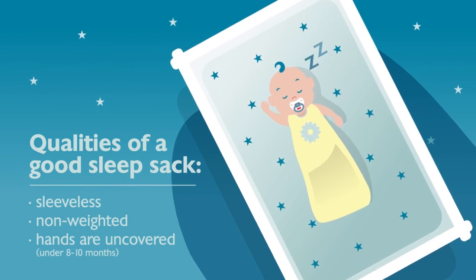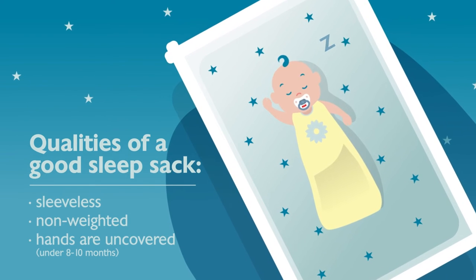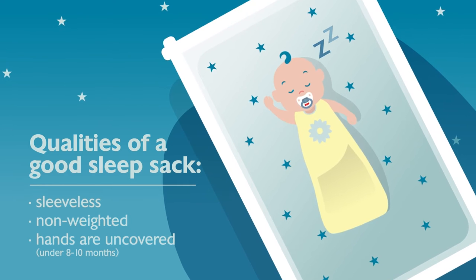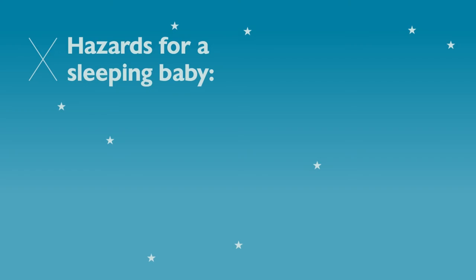If you want to use a sleep sack because you feel it's necessary for your baby, that's no problem at all. Just make sure you use one that's sleeveless and non-weighted, especially for younger babies. Sleep sacks that are weighted can keep them from moving around, and that can be quite dangerous.